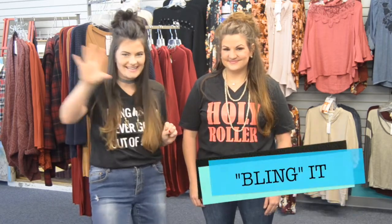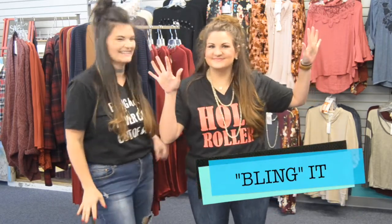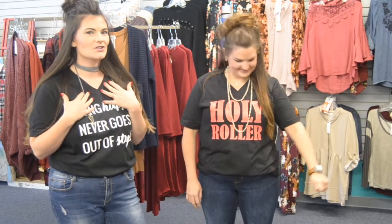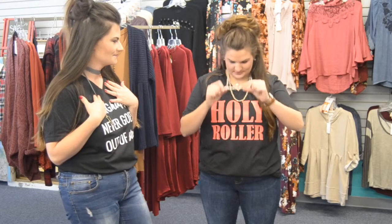The next way to wear a graphic tee is to bling it. You want to accentuate the neckline and add a little sparkle to your outfit by layering, doing a cool choker, or just a simple necklace. Bling it!